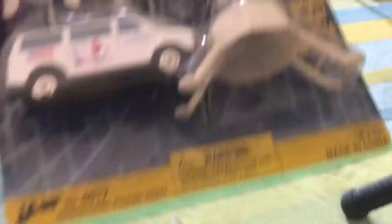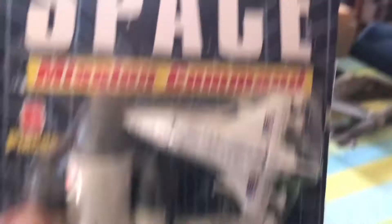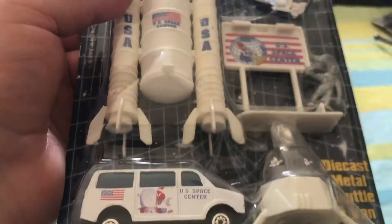It also looks like it might be just large enough to fit into one of my little diorama-type boxes, so I may have to look up more of these. $2.99 was the original price. I'm so excited. Absolutely nothing on the back.